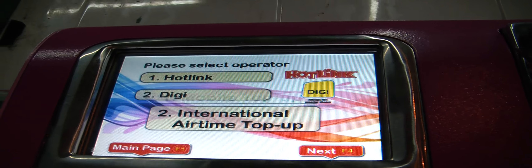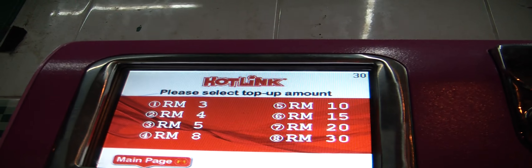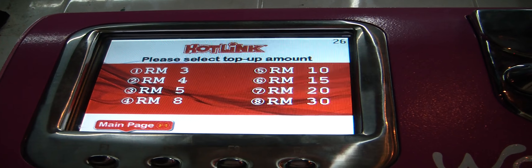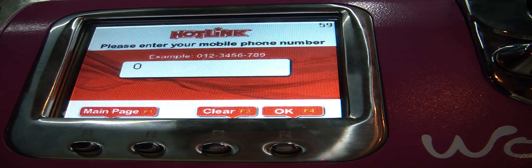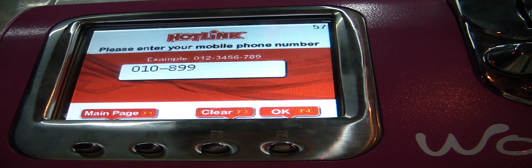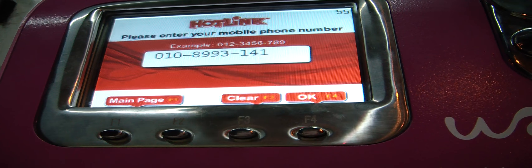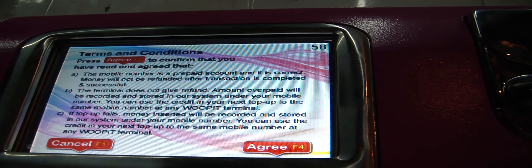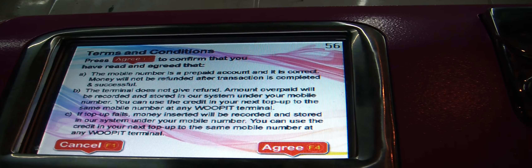Please press 1 for English. Please select your option. Please enter your details. Please press OK key to confirm.